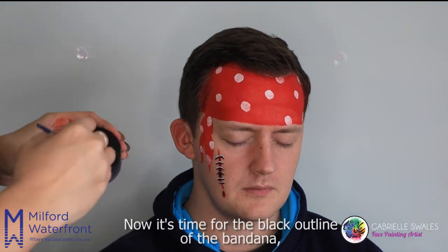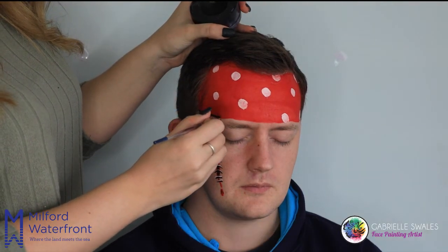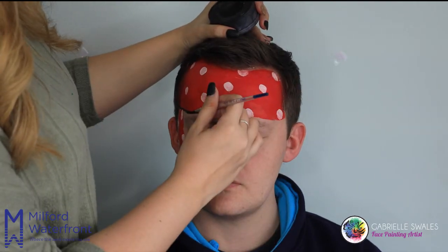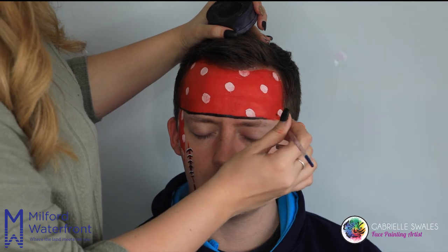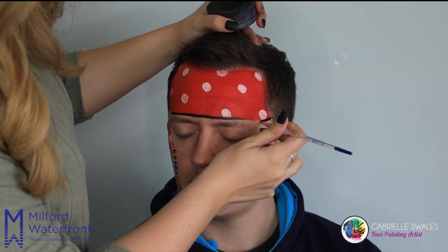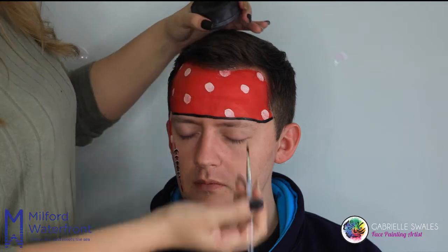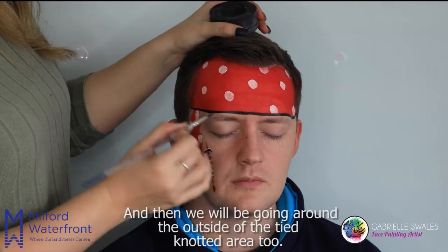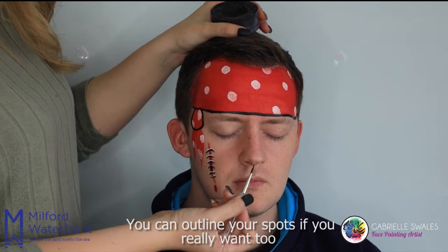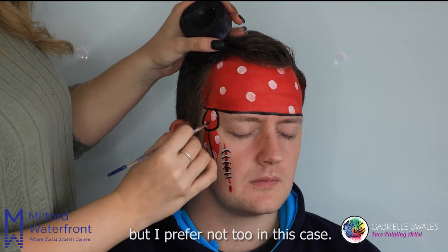Now it's time for the black outline of the bandana. We just need to go around the bottom of the bandana first of all, and then we will be going around the outside of the tied knotted area too. You can outline your spots if you really want to, but I prefer not to in this case.